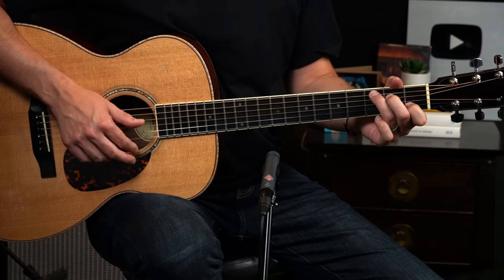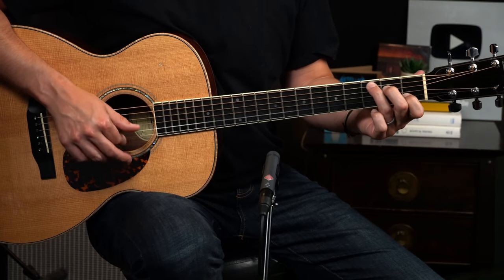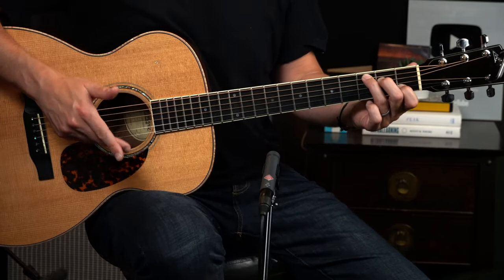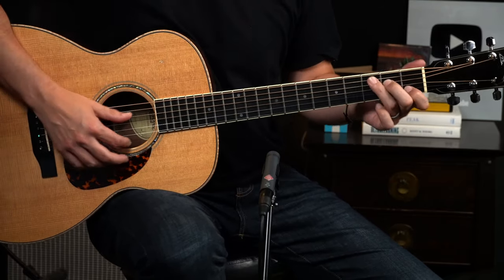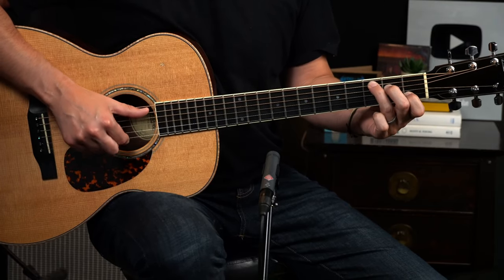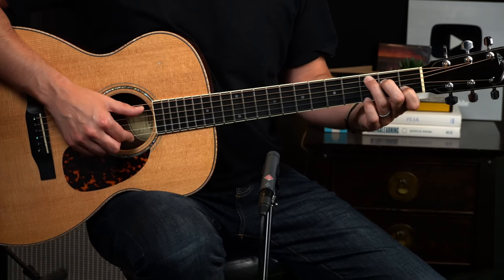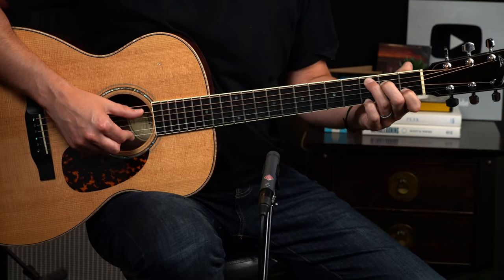Now we could just make this a two-bar turnaround and play C with a couple of Charlie Patton style brush-ups, but not yet — we've got one measure in between. What we're going to do is hold this C and play the bass then brush up the top three strings. So one and — then we've got two triplets back to back: two triplet, and here comes three triplet, which is a bit of a handful.